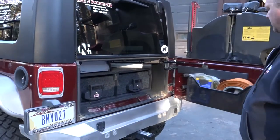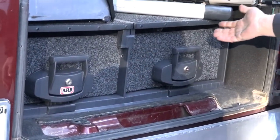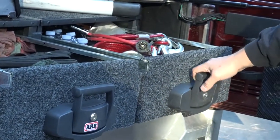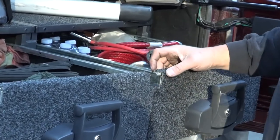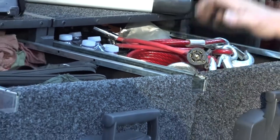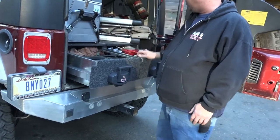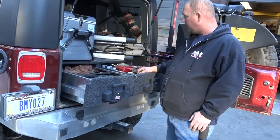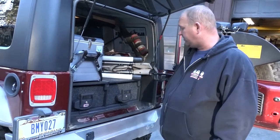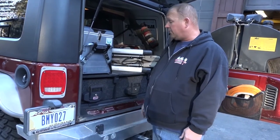This is a relatively new addition to the JK — we just recently installed these ARB Outback drawers. They replaced a steel box I had in here for a lot of years that was starting to chatter and rattle. These suckers are super stout. We've got our tools, trail spares, water, and recovery gear — all kinds of stuff in here. These boxes are just awesome — nice and secure — and what I like about them is they don't rattle. When we're driving down a washboard road, there are no rattles from the back.